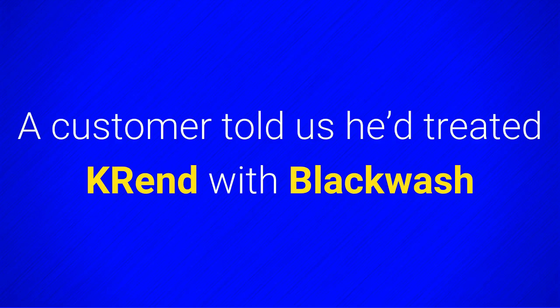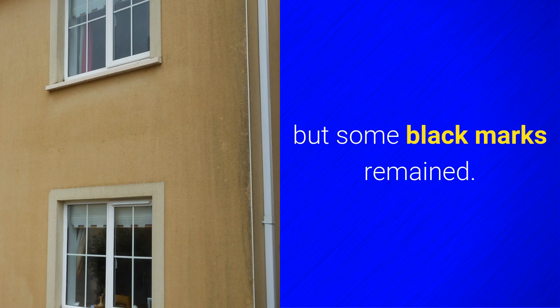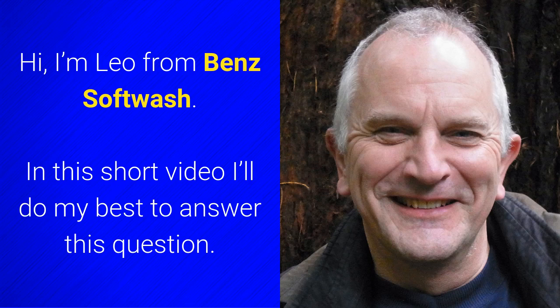A customer told us that he treated K-Rend with Blackwash but some marks still remained, and he wanted to know why this could be and what we suggested he did. Hi, I'm Leo from Benz Softwash. In this short video I'll do my best to answer this question.